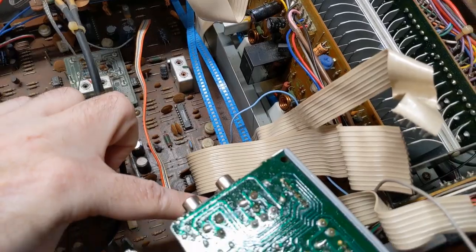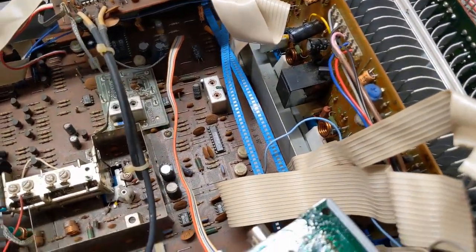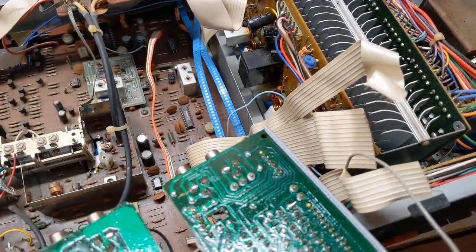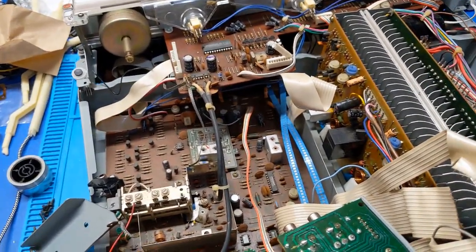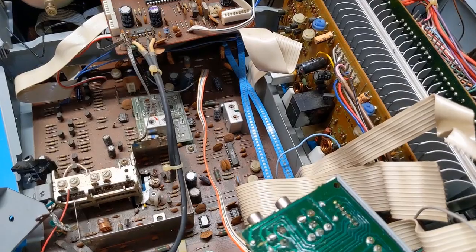I'm going to go ahead and spray these out with the cheapo contact cleaner. DeoxIT is great and all, but you don't need it for switches — you only need it for pots. And you do not want to spray DeoxIT into pots. Let's go ahead and take care of that and then get this thing back together slowly but surely.